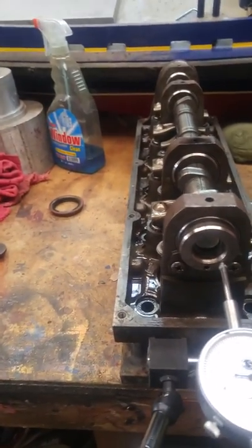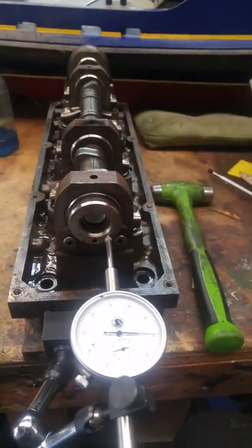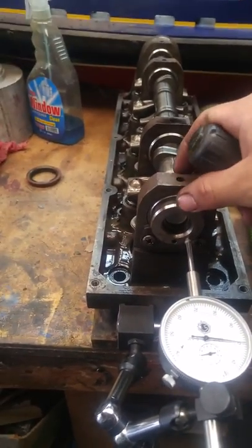I've never done this check on camera before, so if you guys have never done it before, you can see how it's done. What we're doing here is checking the thrust back and forth on the cam.